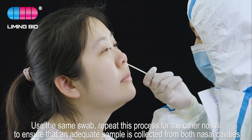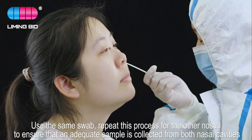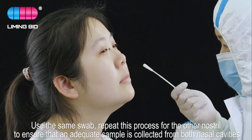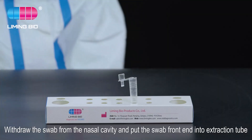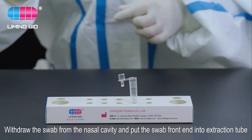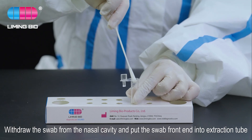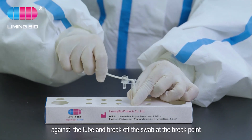Use the same swab and repeat this process for the other nostril to ensure that an adequate sample is collected from both nasal cavities. Withdraw the swab from the nasal cavity, put the swab front end into the extraction tube against the tube, and break off the swab at the break point.